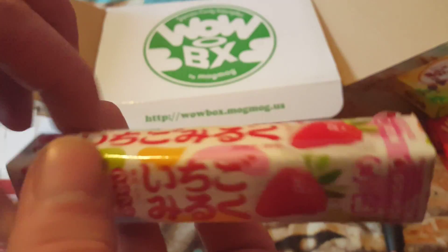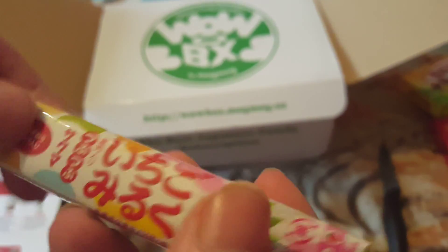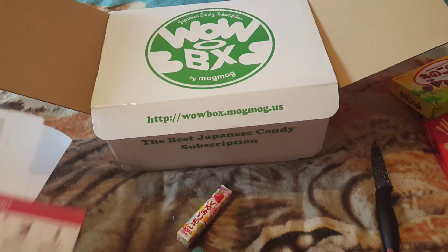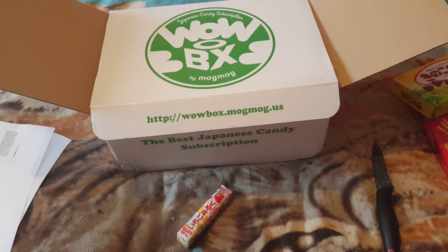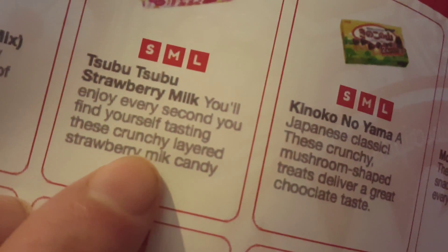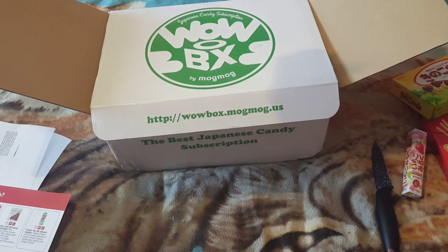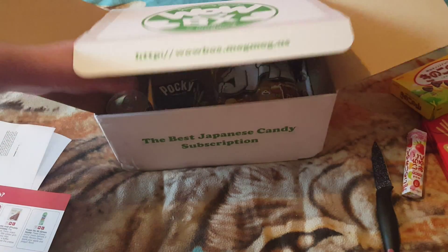We got some fruit pastel type things. Let's have a look, guys. Strawberry milk — you will enjoy every second. These are chunky layer strawberry milk candy, so it's like strawberry milkshake chewies. There we go, guys — strawberry milk chewies.